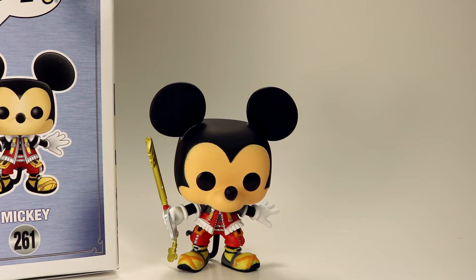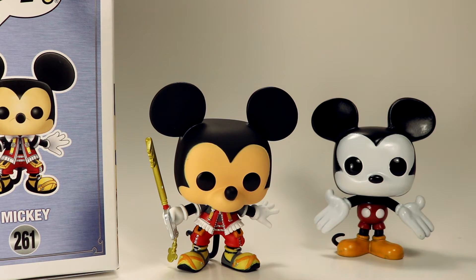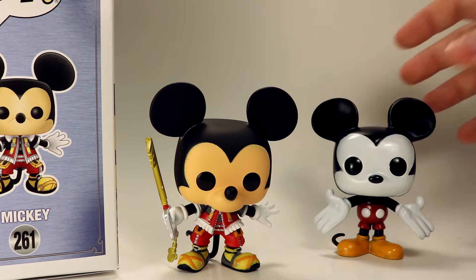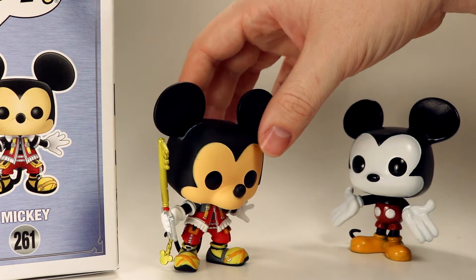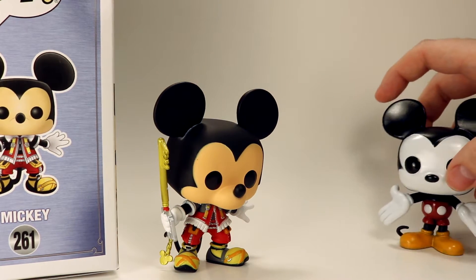Taking a look at this figure outside of the box, we're going to do a little comparison with the original Funko Mickey. And it is a crazy difference between these two figures, especially when you have them side by side. Just like the color of their faces and everything is so different, and it's really nice to see this super updated Mickey sculpt here.